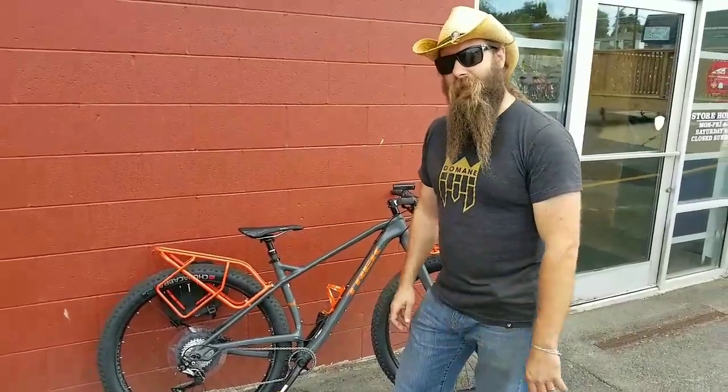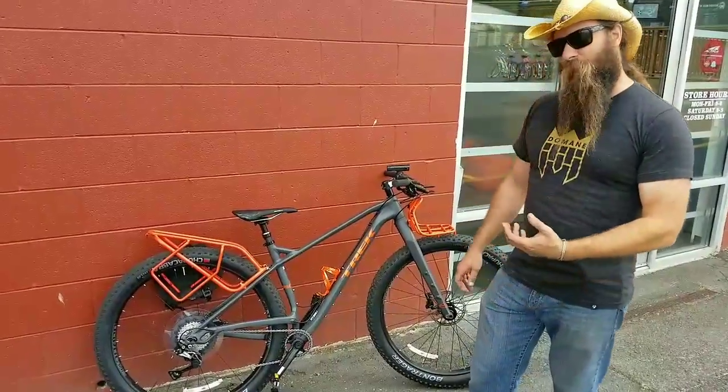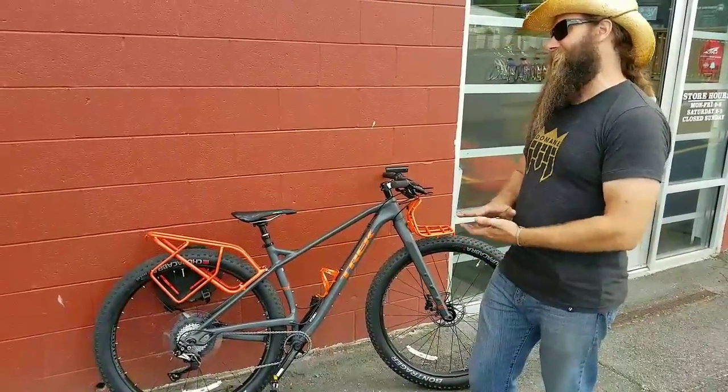Alright, I'm Lance from Bearded Monkey Cycling. I'm here with Cindy and Amar to talk about Amar's new Trek 1120 Adventure Touring Bike. This thing is awesome.